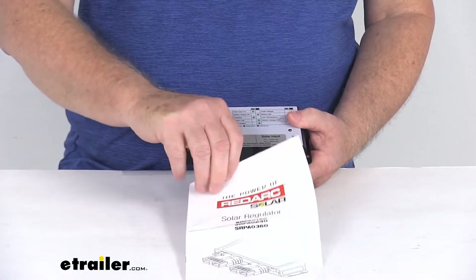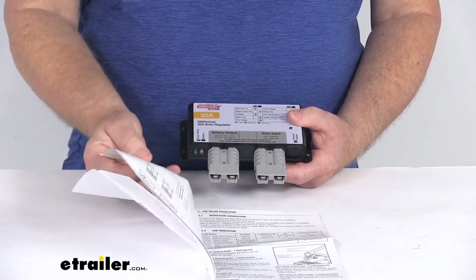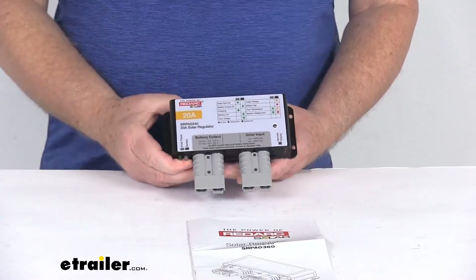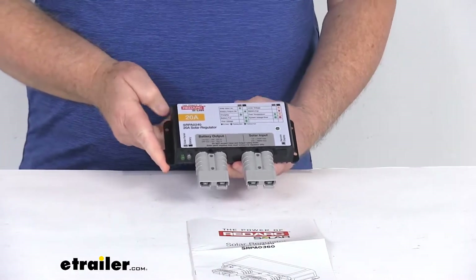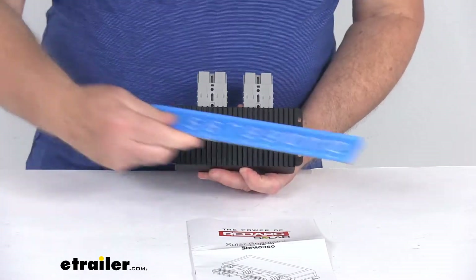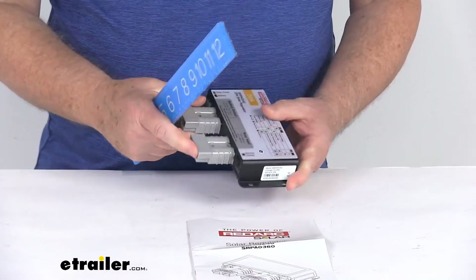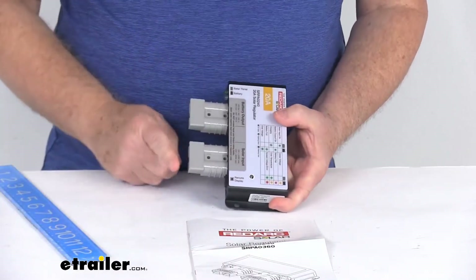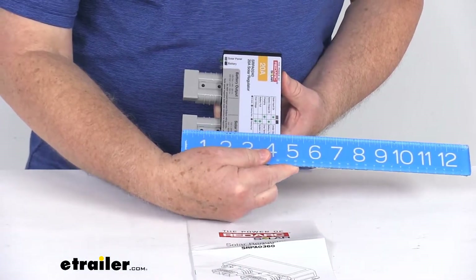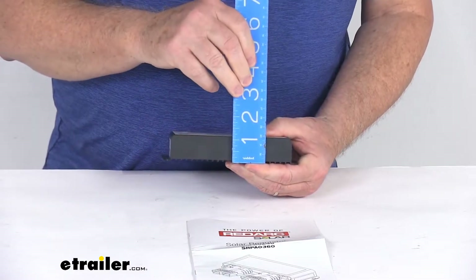It does come with a nice manual that will describe how this all connects and how it operates. For measurements: the length, including the mounting tabs, is right at 6-1/4 inches. The width, from the very back to the front of the connector, is right at 4-1/2 inches. And the height of this unit is only 1-1/8 inches tall.